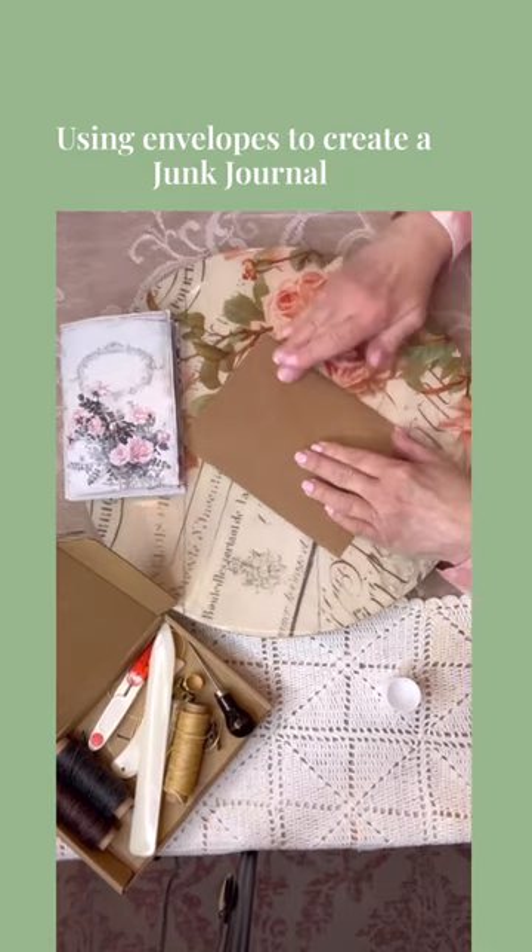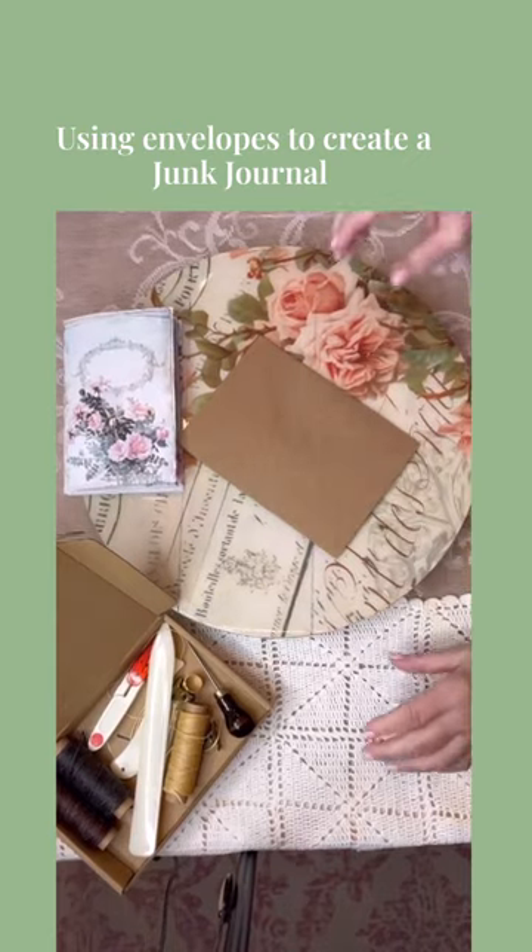And voila — you have your envelope journal, back and front.